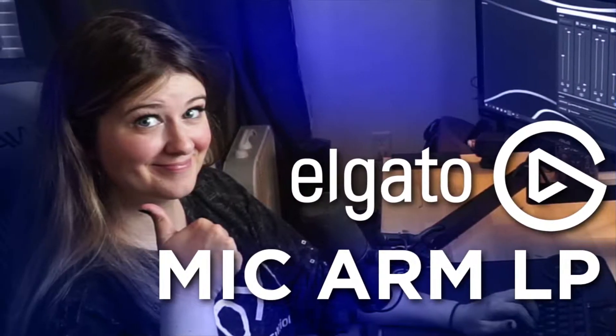Hey guys, how are you? I'm back. Hope you've been well. I thought we'd do a short video today. I've had a couple people in my stream ask me some questions, and on Twitter DMs, about the low-profile mic arm from Elgato that I've been using on my streams. So let's get into a quick update.